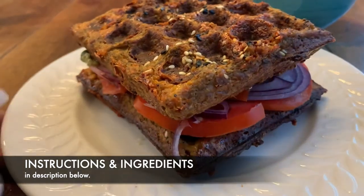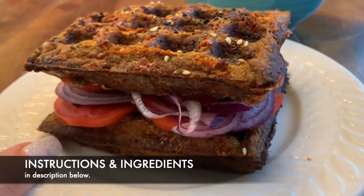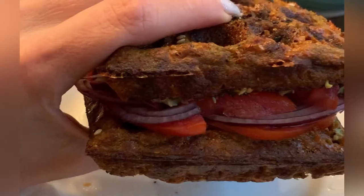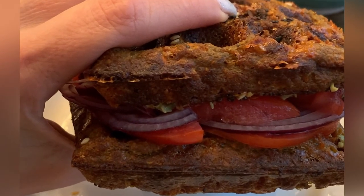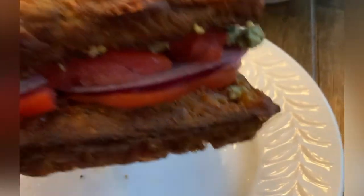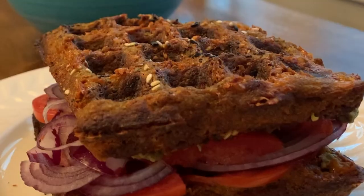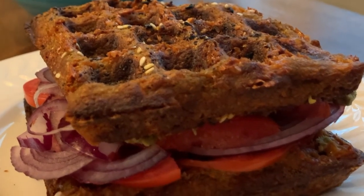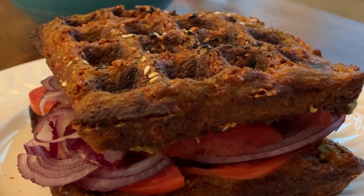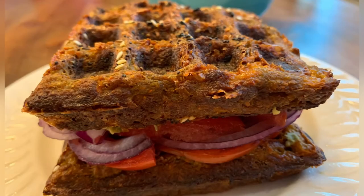I have to tell you, it was worth the wait. Even though it took quite a long time for these waffles to come together, this sandwich was huge, had everything I needed, and it was delicious. That free food spread was delicious — the capers, the fresh horseradish, the spicy brown mustard — it was fabulous. I will definitely do this again. And of course, I'll multitask while everything's cooking.